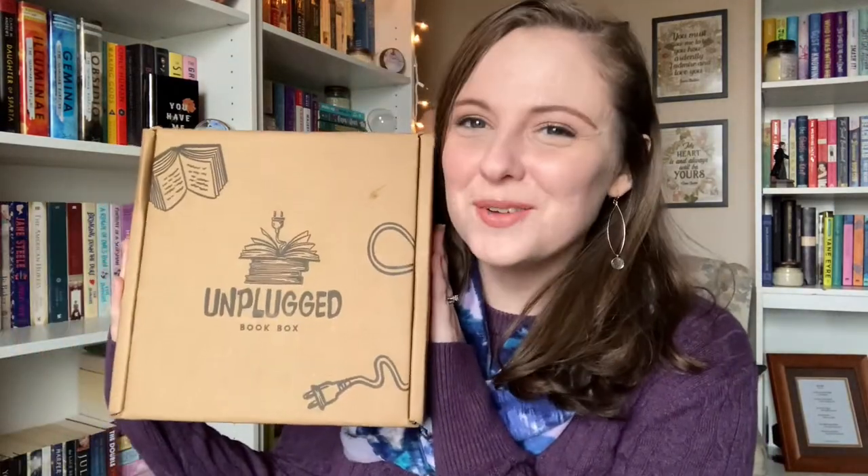Here we go! Hi everybody, my name is Kelsey and we're about to get very nerdy with an unboxing.